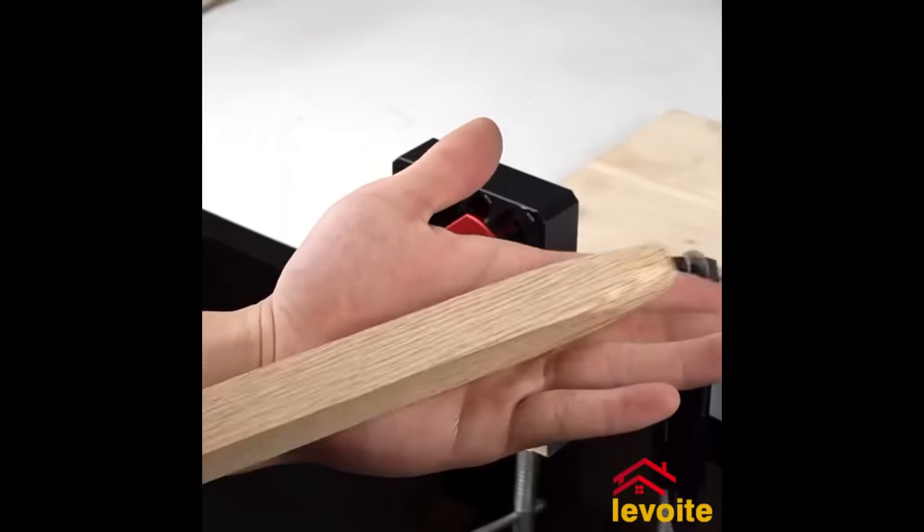The Milescraft Center Finder, Center Scriber and Offset Measuring and Marking Tool is a must-have for woodworkers and hobbyists. It easily marks center lines or offsets on boards up to 2.5 inches thick. A center hole accommodates a standard number 2 pencil for precise scribing. The tool also features offset notches in 1/16-inch increments for marking off-center lines. Its unique design including guideposts ensures accuracy while scribing. Furthermore, its built-in rare-earth magnet allows convenient storage on metal surfaces. Simply insert a pencil, position the board between the posts, and scribe.